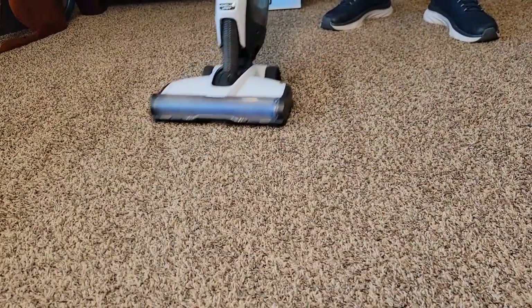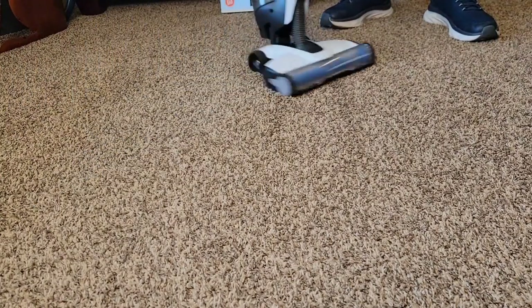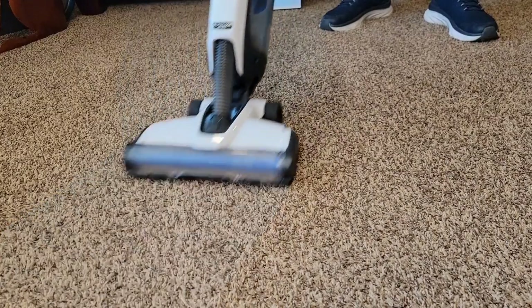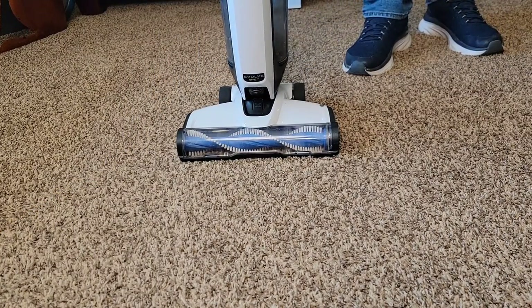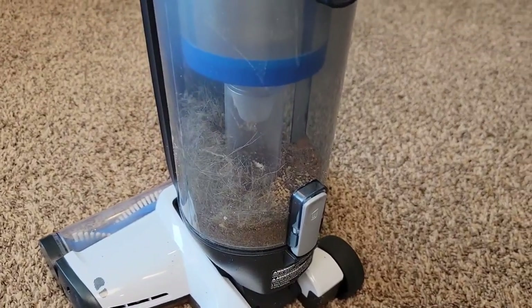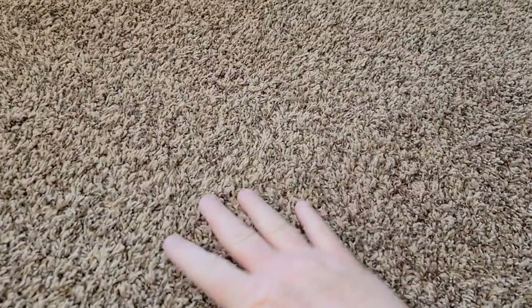Very lightweight. Again, I can turn it really easy. When I'm done, stow it, it stays there and turn it off. We can see it did a good job getting all the dirt and debris off of the carpet — yeah, the carpet is clean.